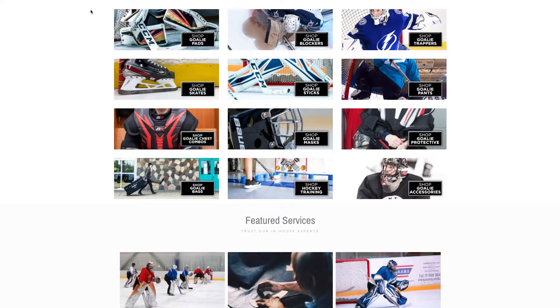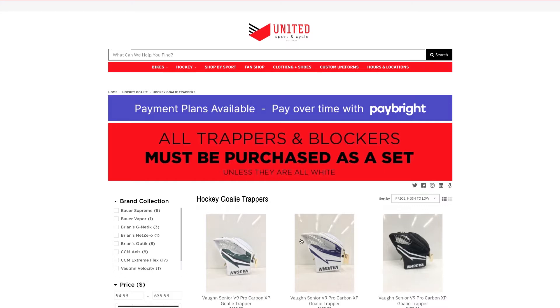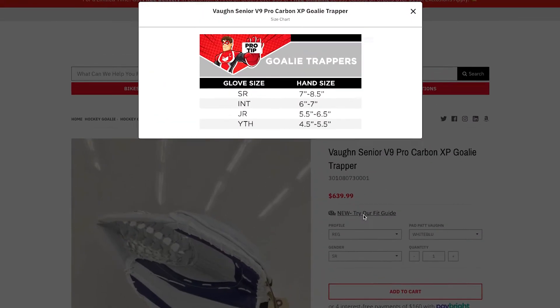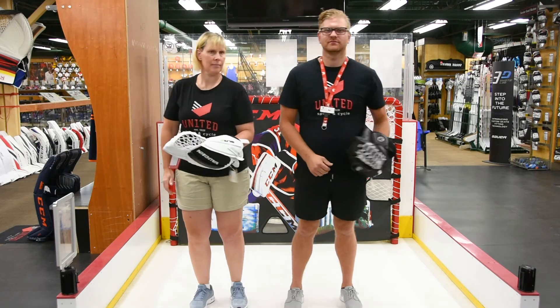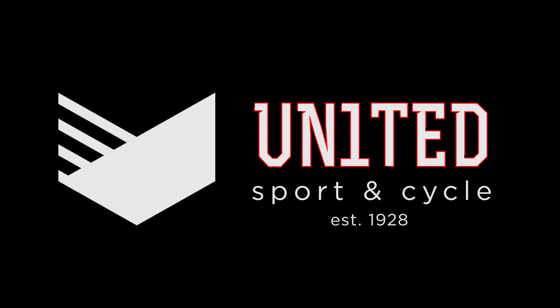For a full list of size charts, visit our website at UnitedSport.ca and refer to the size charts on our product pages. For all things goal and custom goal, come see us at United Sport & Cycle, your home of hockey and goal.